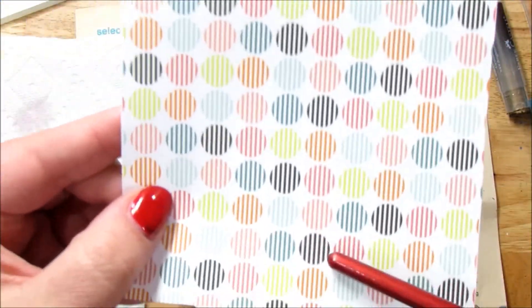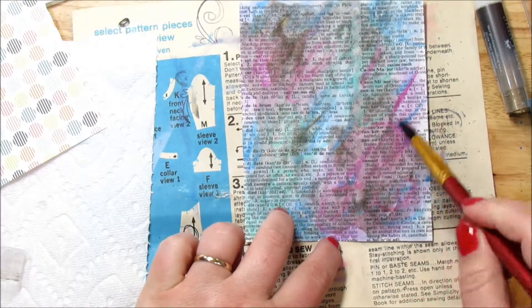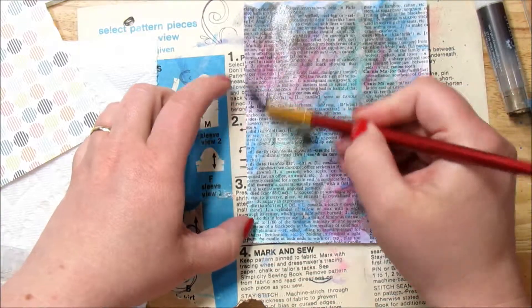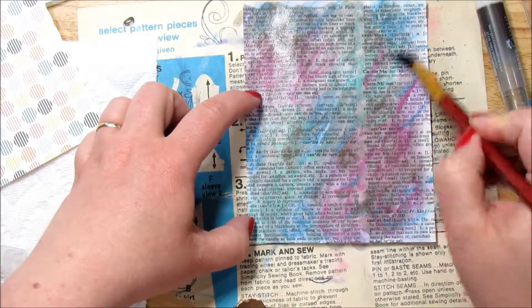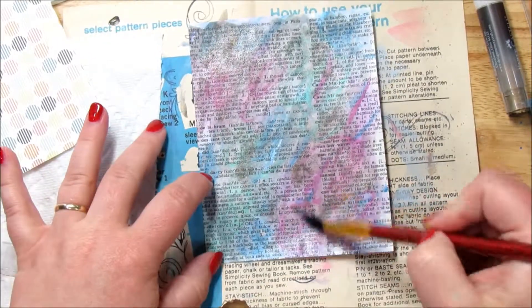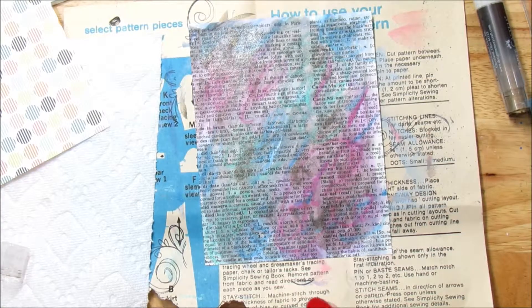We've got this kind of darkish color with some brownish colors. Use what you have — I don't have any of the really muted gelato colors, I've got mostly metallics and brights, but this will work just fine. This needs to be completely dried before the next step.